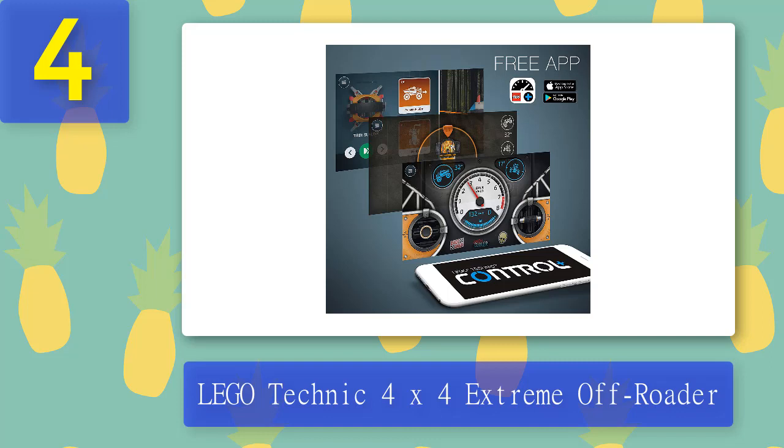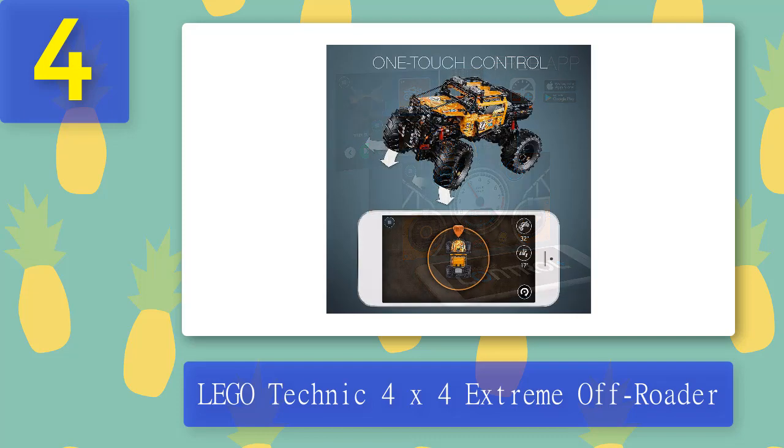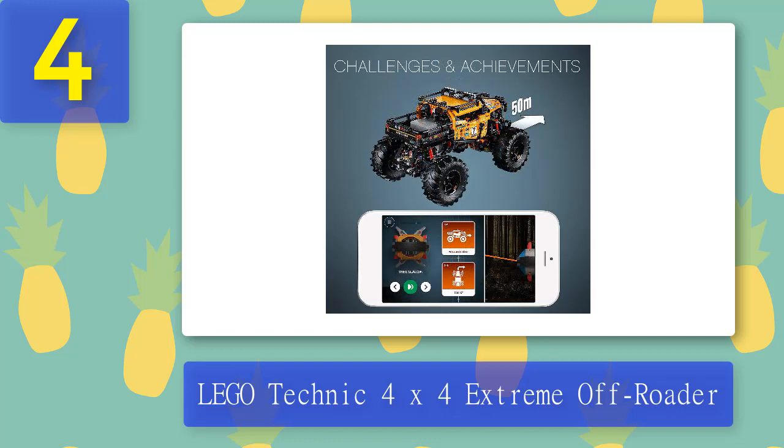Don't let the 224 pages of building instructions put you off. Labeled as a set for 11 years and older, this build requires some patience but is not overly taxing. Controlling the vehicle via the smart device app takes a little practice if you are already used to a regular stick or pistol grip control. However, this is not a case of difficulty, just of overcoming established habits.